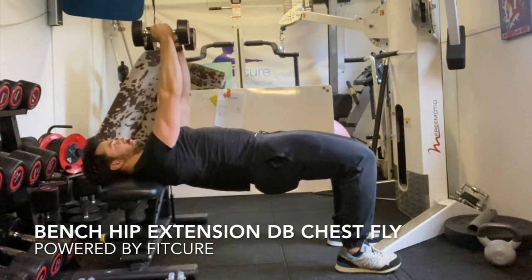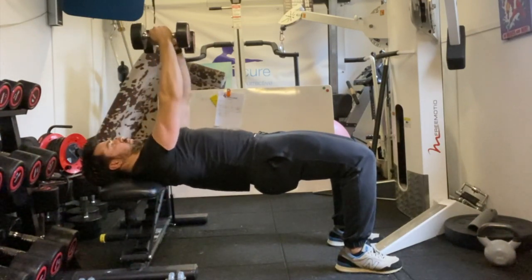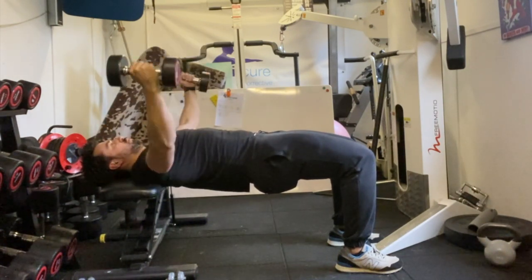Bench hip extension dumbbell chest fly. Lying with your head and shoulders resting on the bench, hips extended up, so you've got a line going through your shoulder, hip, and knee, with your legs at 90 degrees and feet flat on the floor. Engaging those glutes, exhale, and get your ribcage stacked on top of your pelvis.